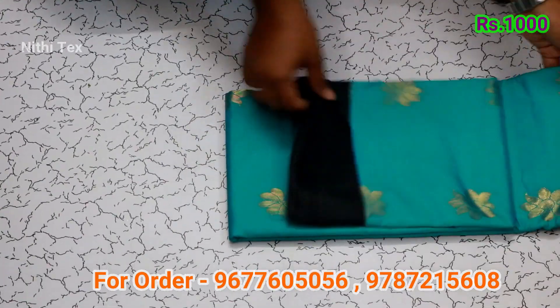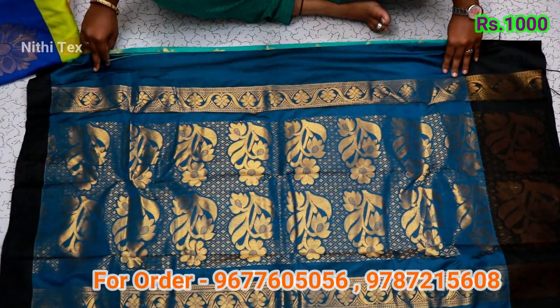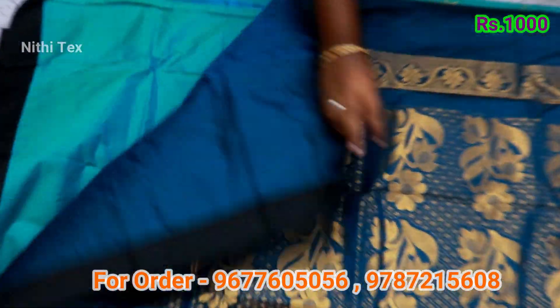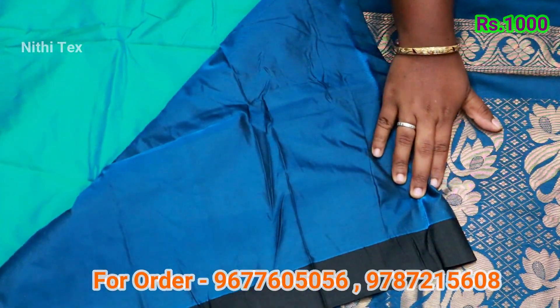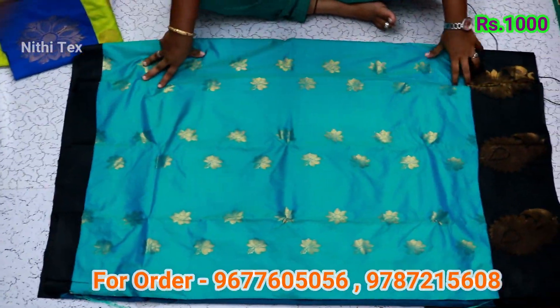This is a blue with black color combination. The sari is a full piece. You can wear it to a marriage function. The sari is rough and soft — let's see how we are going to use this material.